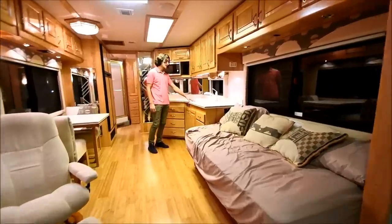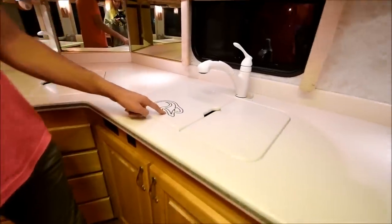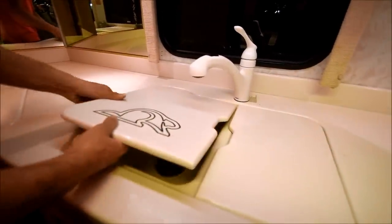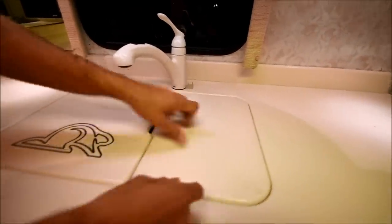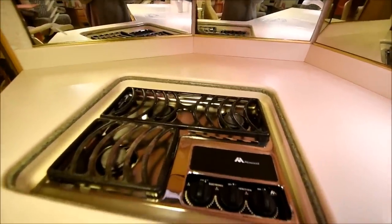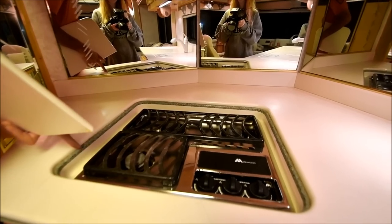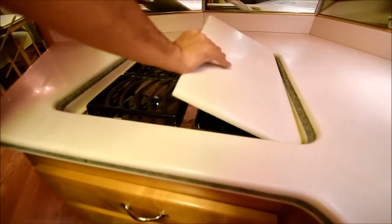Up here in the kitchen area, this is all Corian — you've even got the little Beaver logo right there on your insert for your sink. You've got a dual sink, feels like a fiberglass sink but these are all Corian inserts. You've actually got a decent bit of counter space, especially back here. You've got a three-burner gas stove — that's an Atwood, which is a bigger, higher-output stove. And I like this little piece right here — it's another piece of Corian that kind of matches the Corian lip on the actual countertop itself.